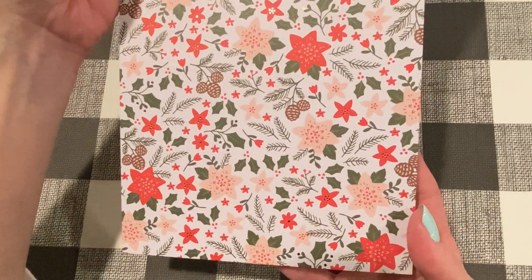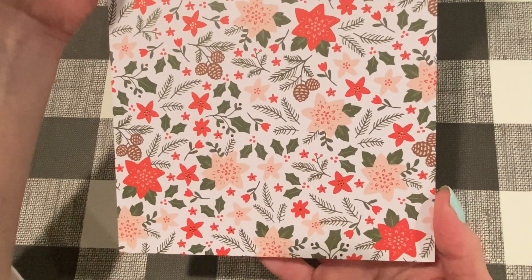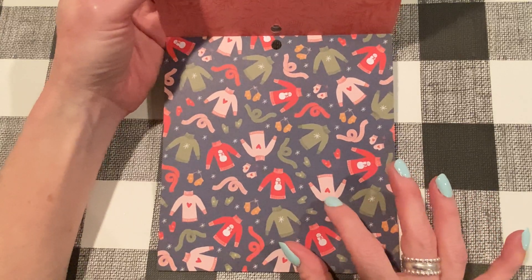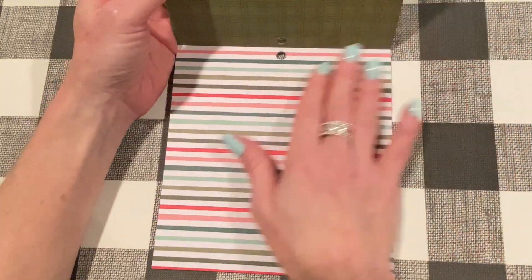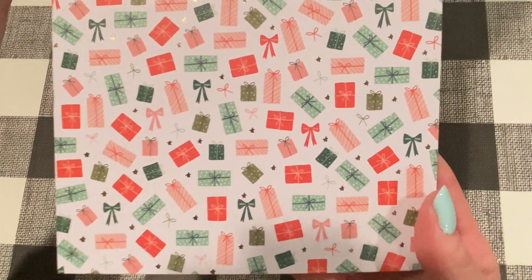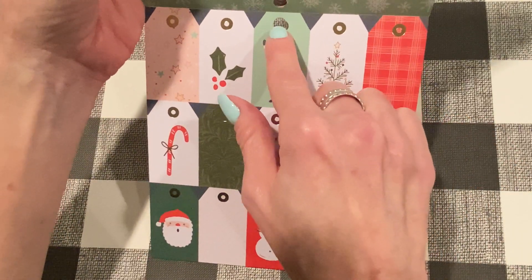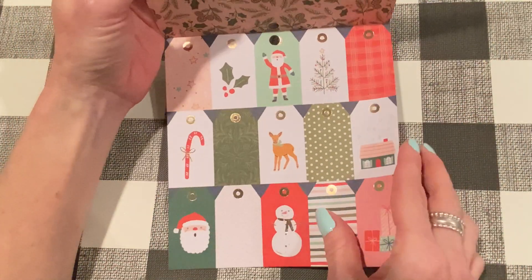Then we have a beautiful print with poinsettias, pine cones, holly leaves, pine boughs. Really beautiful. And then an ugly sweater — well, sweater print with scarves and mittens on a dark blue background. The colors are beautiful. Then a stripe that combines all the different colors, and pretty presents with foiling. And then there are some tags that are super cute. I like how they put the hole through the tag — that was a good idea. Really, really cute small size.